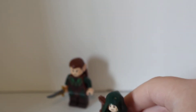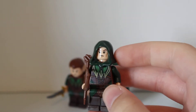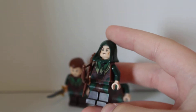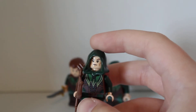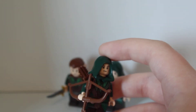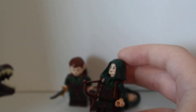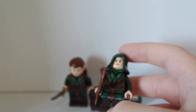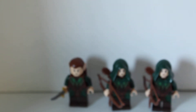Next up, we have one Mirkwood Elf Archer. Now there are two of these guys in the set, so I'll put one back and only show you one. They have emerald green hoods. They have the exact same body, the exact same legs, and the exact same head as the guard. They just have a bow and an arrow pack. So, once again, they're the exact same as the guard, just with some different weaponry and hoods.